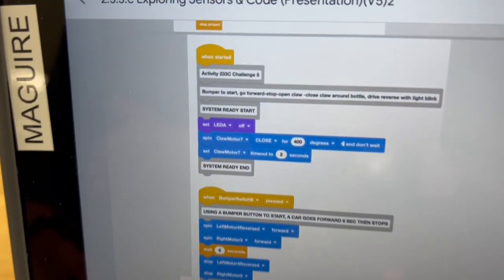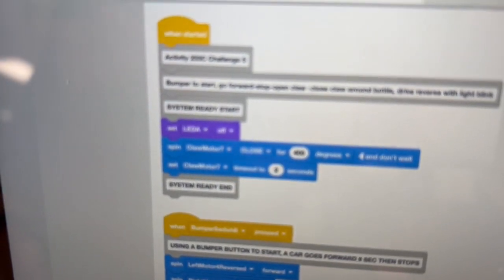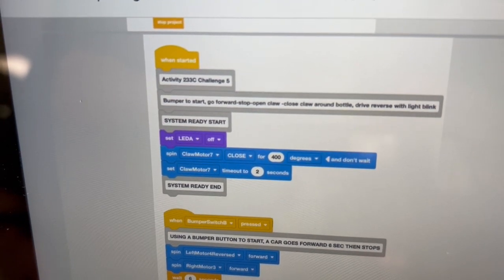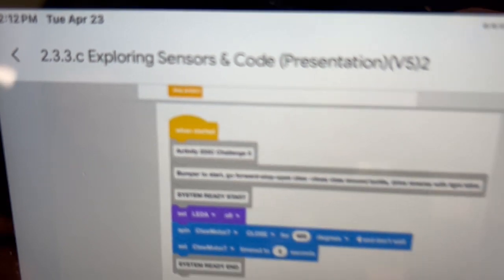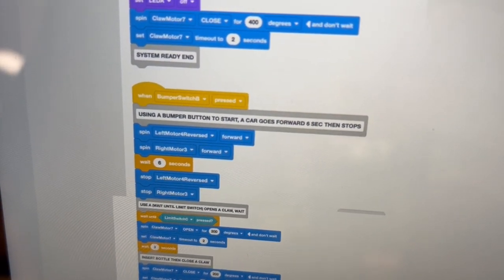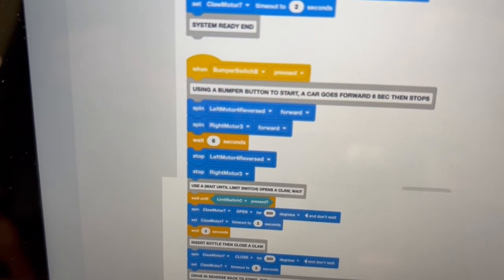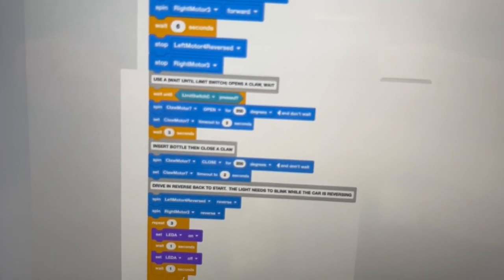First thing we're going to do is check our code. You will notice that we have our system ready at the top there when we click When Started, which is on the brain. There are three parts to this: the car going forward for five seconds after starting it with a bumper switch, then the claw will open with the limit switch as we put a bottle in place.